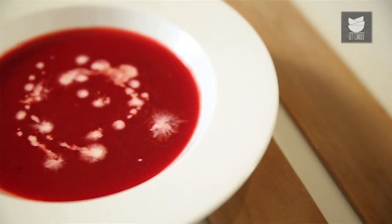Hi, this is Mithadev and welcome to Get Curried. The winters are around and at that point of time, there's nothing more comforting than having a hot piping bowl of soup. So today I'm going to show you a simple recipe using Beetroot and Carrots.